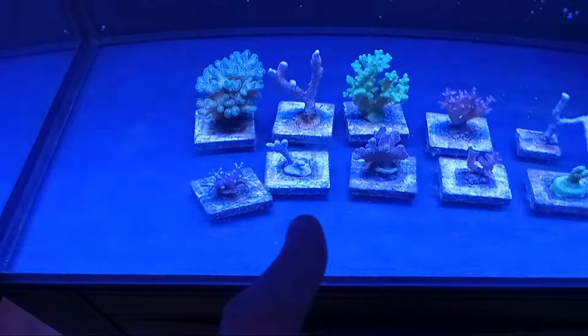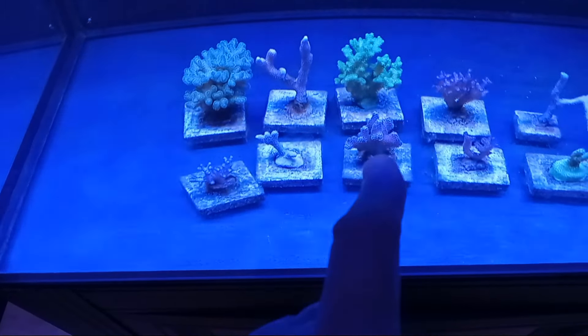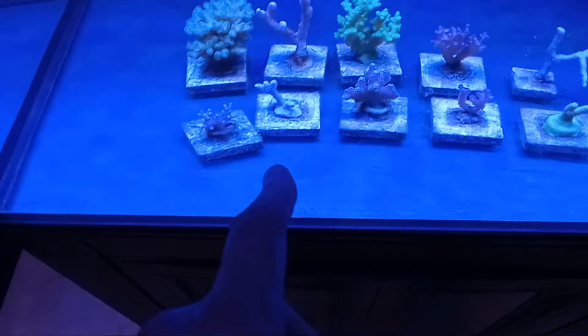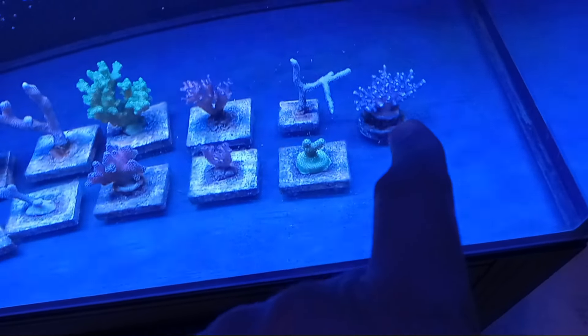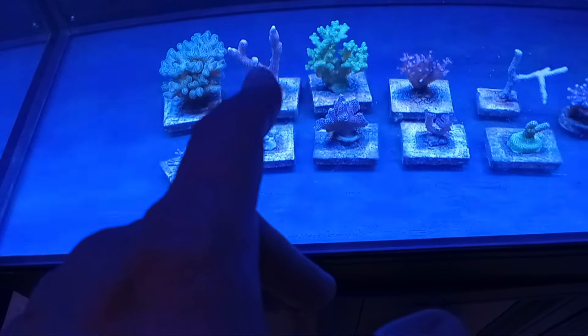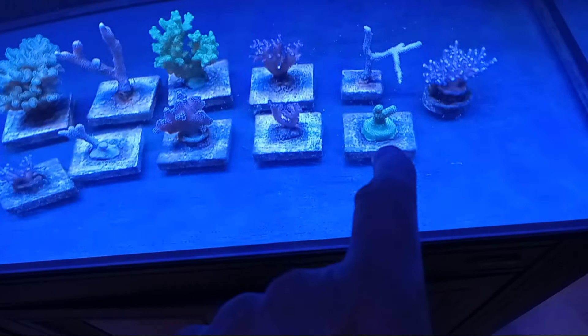What's doing great are the Pocilloporas — one, two, three. What's doing okay are the others: the Stylophora and the supposed Seriatopora. I'd say the Digitata would be next in terms of growth rate, and then the last growth rate is Acropora, which you might expect to be true.